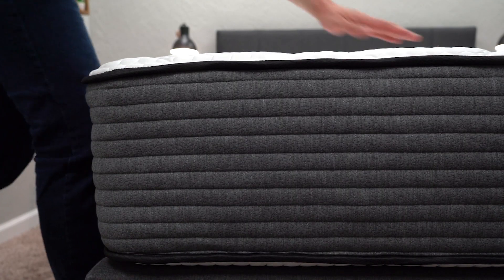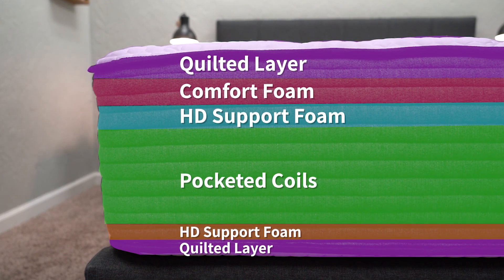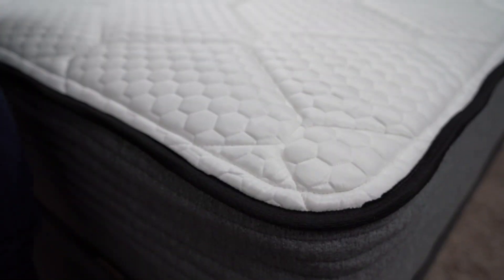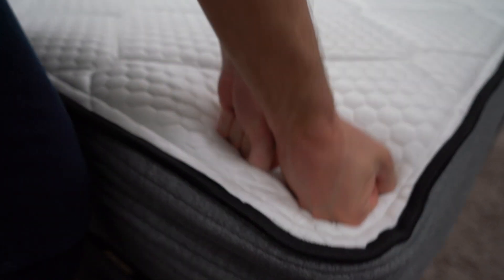Moving on to the Plank Firm Luxe, which is basically a copy of the Plank Firm but with coils in the middle instead of support foam. This bed also has added support foam layers above and below those coils as a transition layer, so you won't feel the coils bouncing up against you. In general, it's basically the same construction, and you can still get the optional cooling panel. It's going to have a really similar feel.